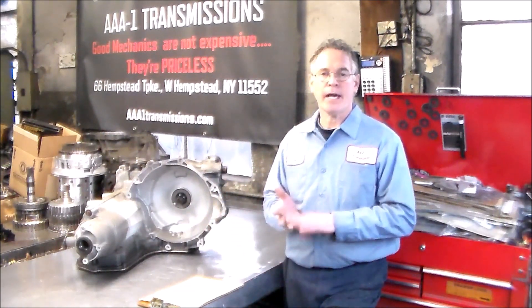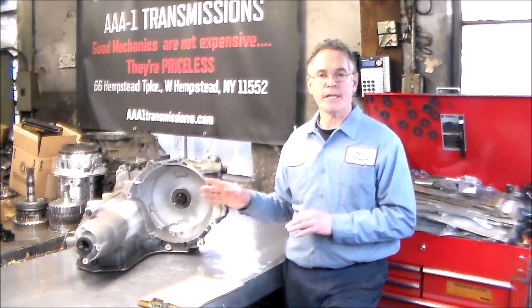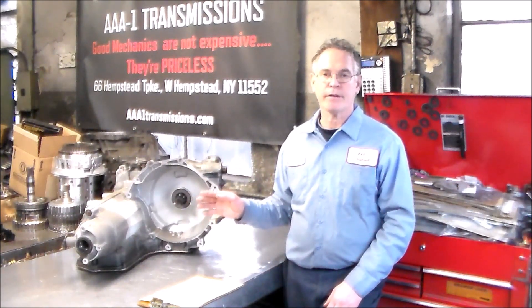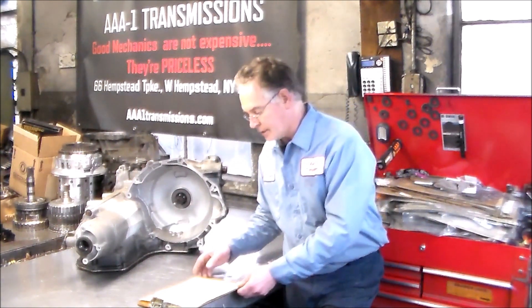I've got a case and a diff on order. I have my banner kit already and I have the input speed sensor. On these transmissions it's a very common failure, and there are two different ones between a four and a six cylinder, so if you ever have to order one, make sure you give them the engine size.